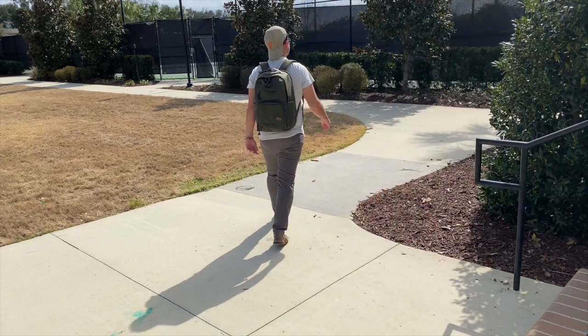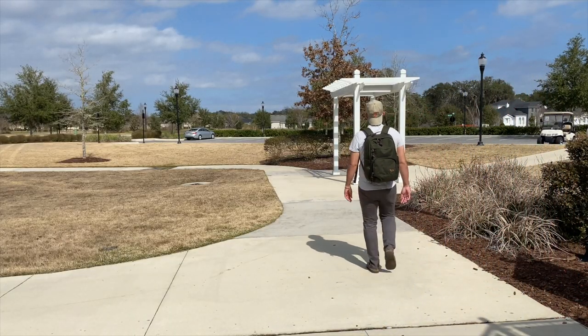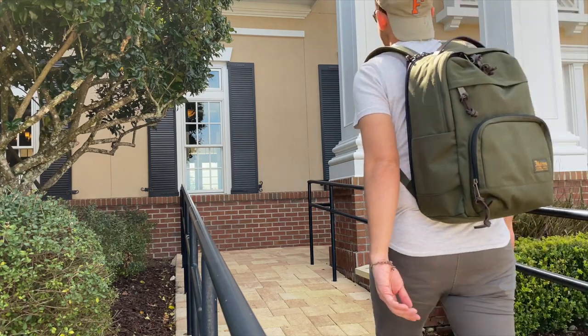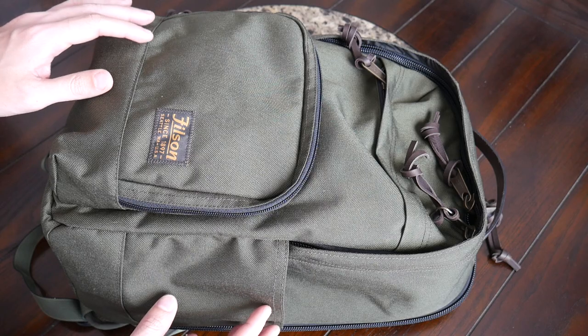So far it's been a pretty good experience. The bag has a solid build quality, I really like its overall aesthetic, and it offers an impressive amount of space. I was however expecting a little bit more, especially given the higher price point that this bag has. I'm excited to walk through all the details with you guys, so let's go ahead and jump in.